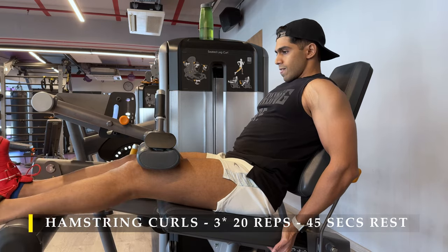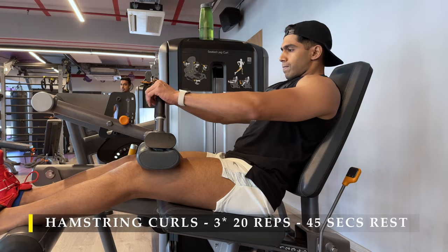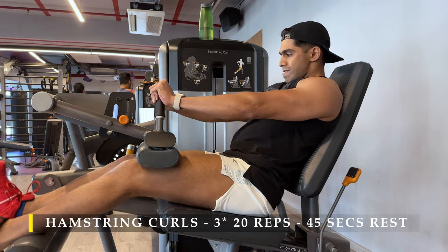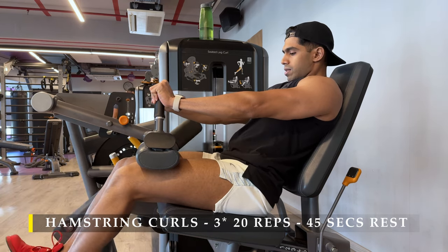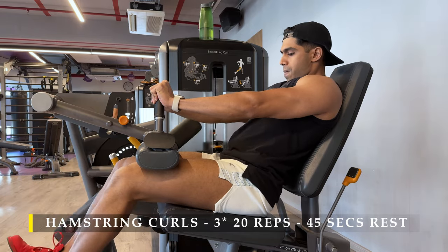Here too I added lengthened partials — when legs are straight and I'm done with 20 repetitions, I do partial repetitions coming halfway through and do as many reps as possible to get maximum pump going. That's it — a pretty easy way to train legs if done in the right manner.